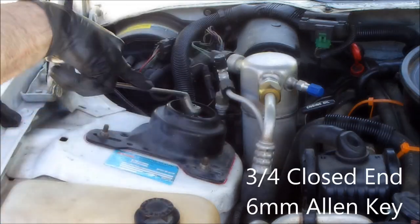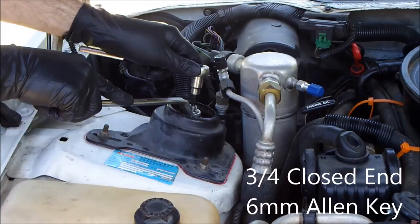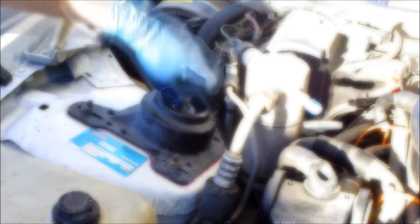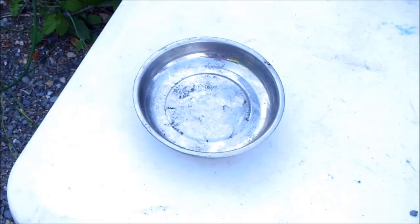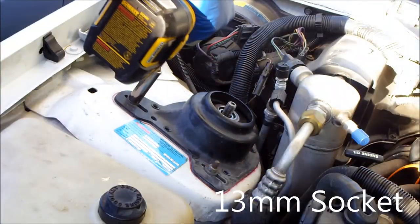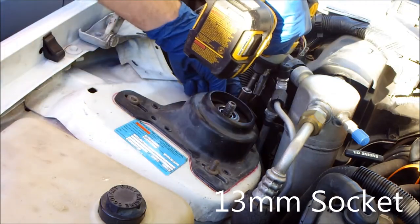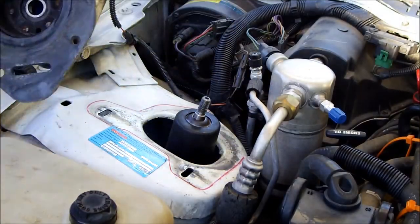Remove the strut tower nut, then remove the three strut tower nuts. Remove the strut tower bracket, then remove the old strut tower mount.